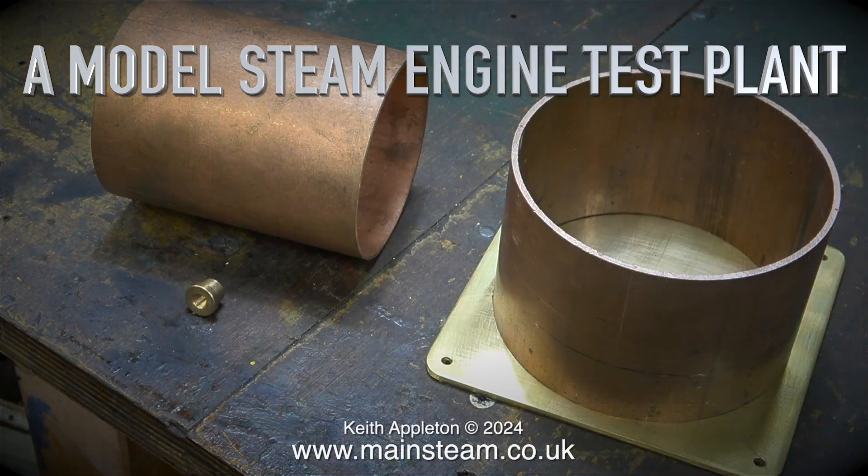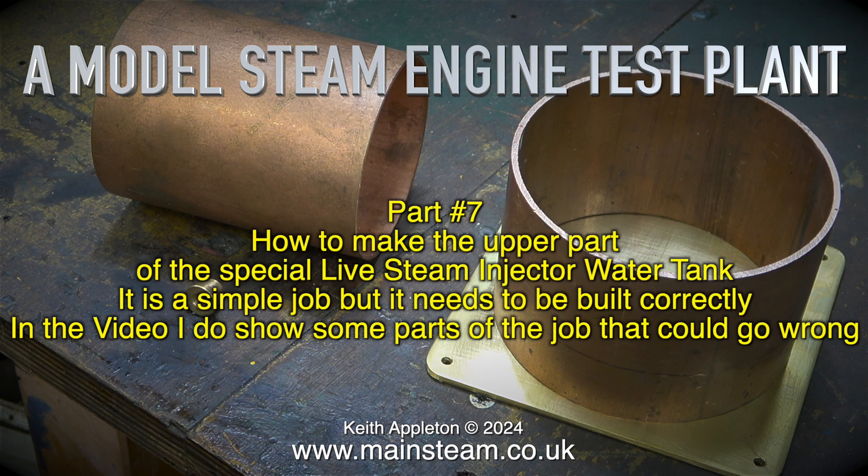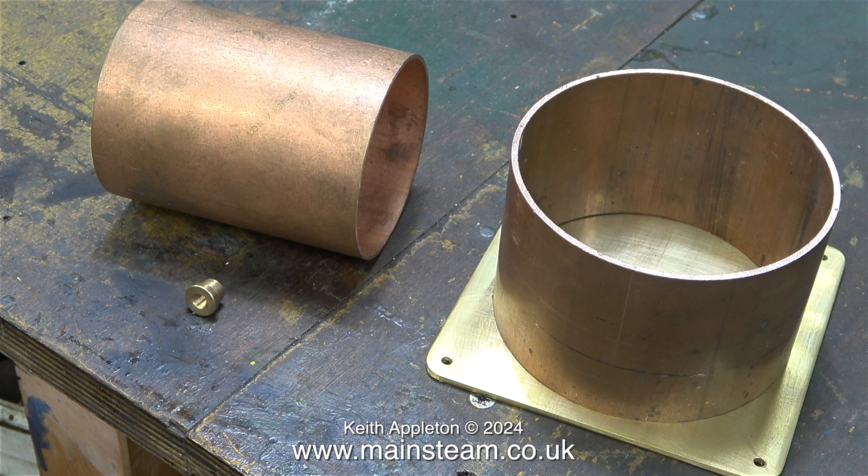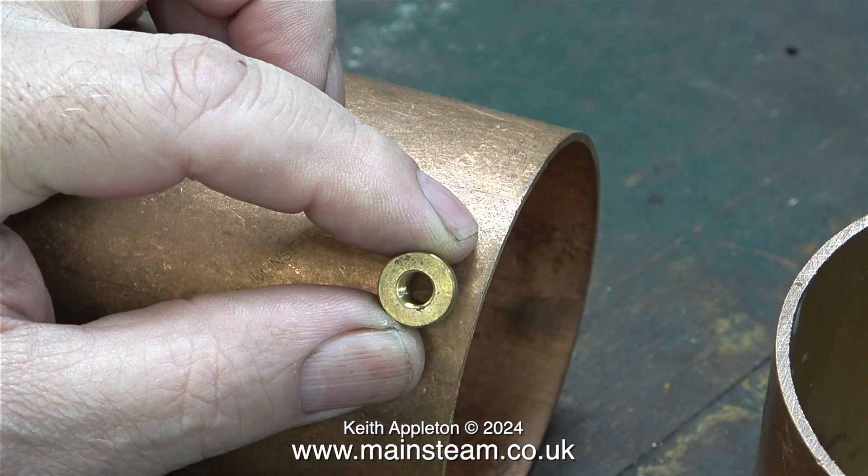A model steam engine test plant. This is part 7: how to make the upper part of the special live steam injector water tank. It is a simple job but it needs to be built correctly. Here are the components for the entire tank, but I'm only going to show the making of the upper tank in this episode.